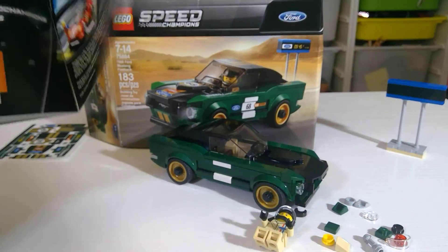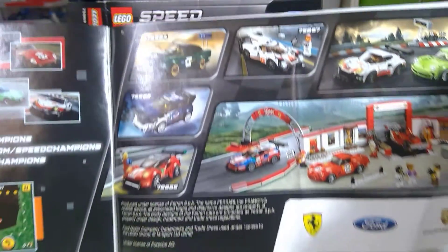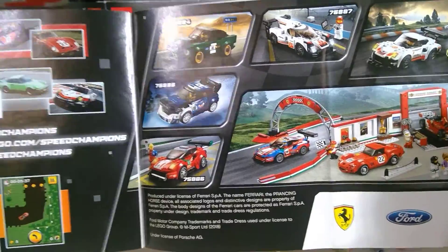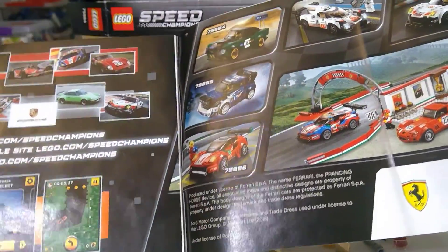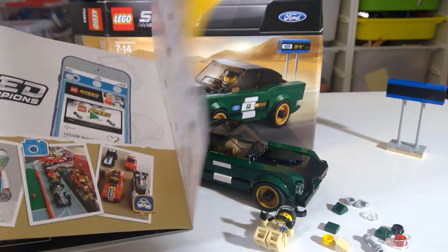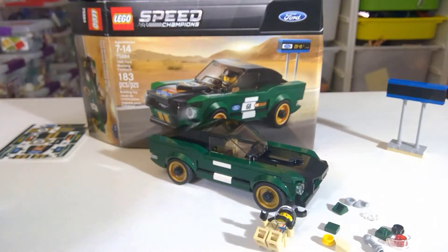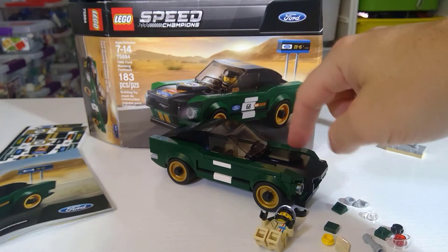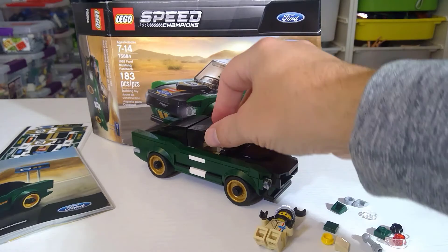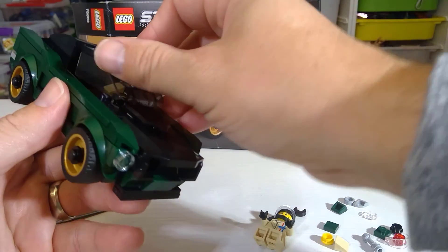Here is the instruction manual, and a showcase for all the different Speed Champions sets. My nephew's been really into Speed Champions — these are great sets to get, with a ton of great parts. Love the dark green and black with some gold, and the interior is tan. Those are just fantastic parts.